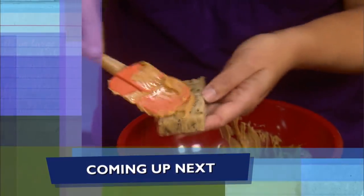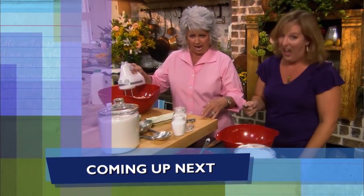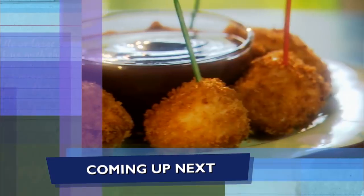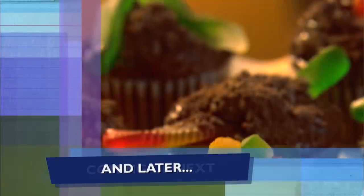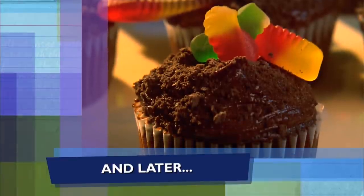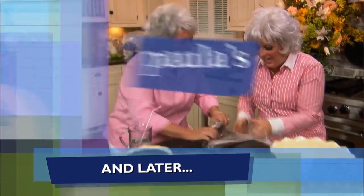Coming up, y'all, we're making a kid-favorite peanut butter and banana bread sandwiches. And then it's on to ranch-flavored chicken nuggets. You are smokin'! And later, chocolatey dirt cupcakes that are so good, y'all! I so hope y'all are enjoying the show. If you do, be sure to click like, subscribe, and the notification bell so you'll never miss a video. We'll be right back after the break.